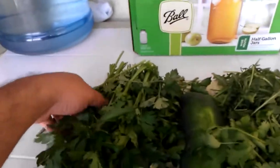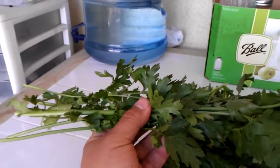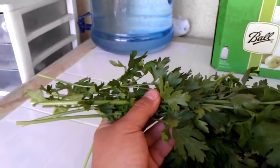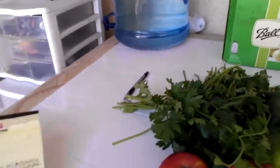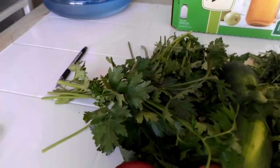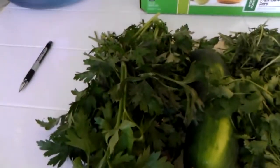Let's start with the parsley. Parsley is a good anti-inflammatory — it's good for joint pain. It also prohibits tumor growth, so it stops tumors from growing. It's an anti-cancer herb that fights lung cancer and prostate cancer. It has high amounts of antioxidants, which fight free radicals and oxidative stress. It also detoxes your liver.